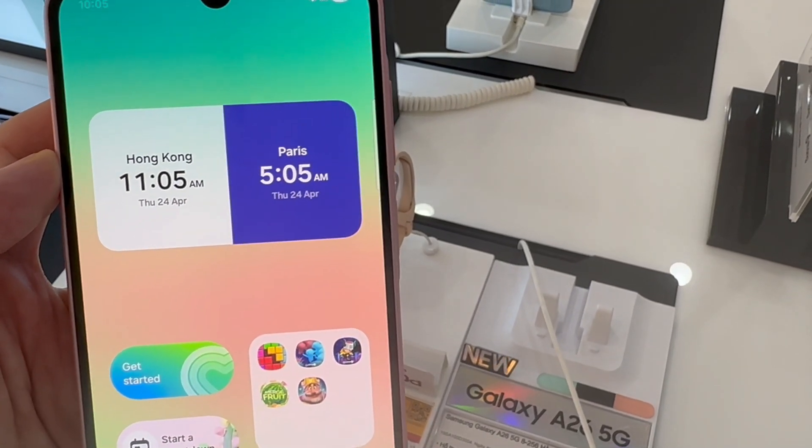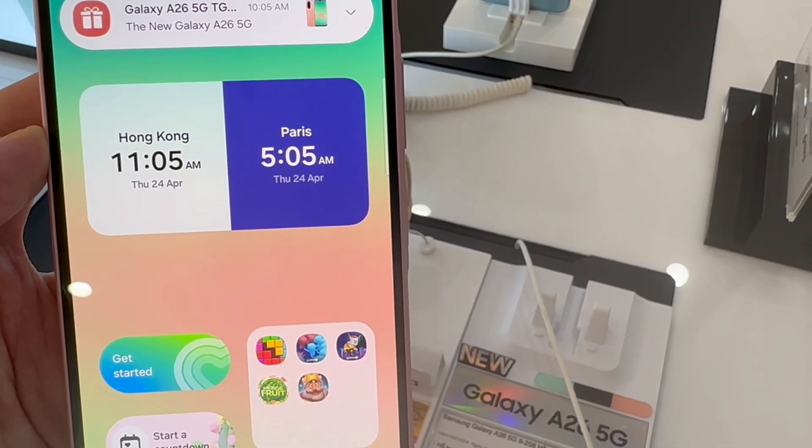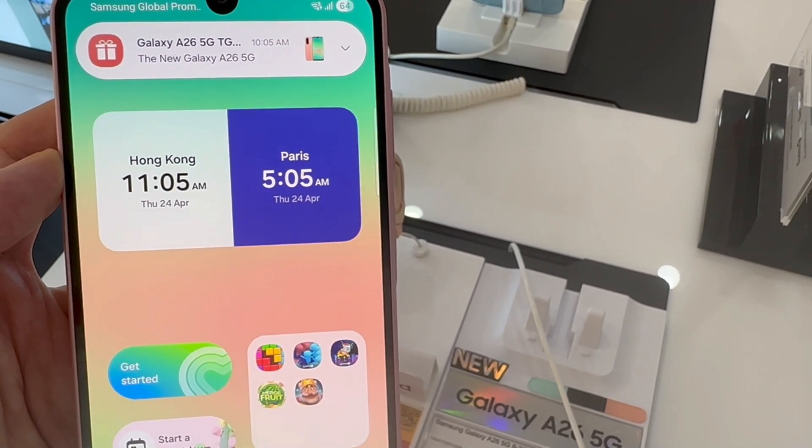Once you've customized it to your liking, just tap on Save, and you should notice your brand new dual clock on your home screen.